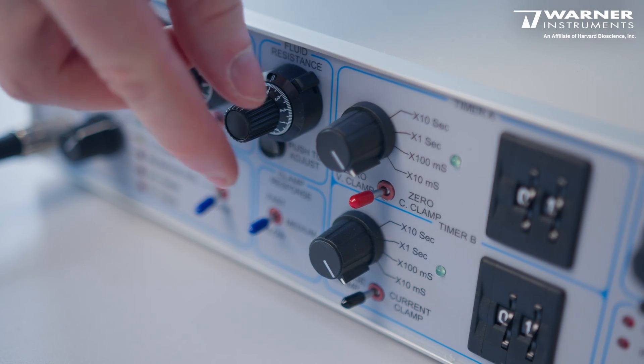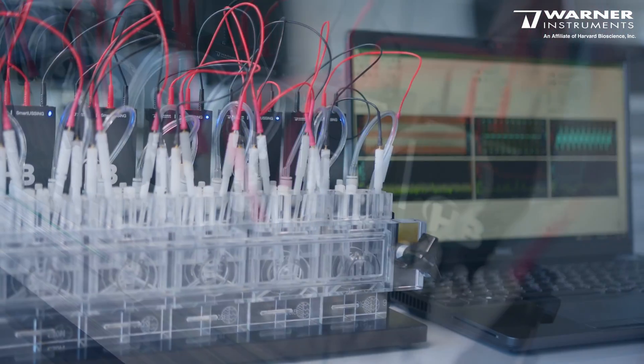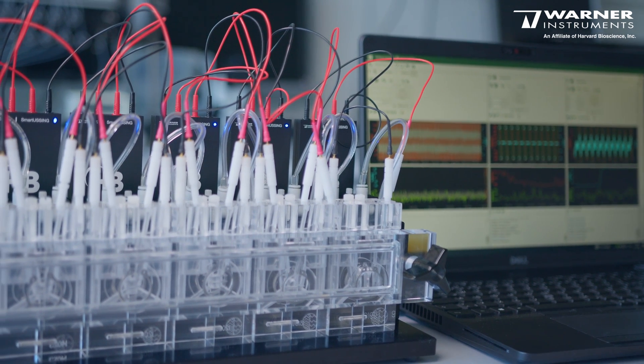Most importantly, the Smart Ussing amplifiers are fully computer controlled and don't need any manual adjustment on the amplifier at all. In most other Ussing systems you have to perform a series of manual adjustments on the amplifiers before you can even start your experiment. In Smart Ussing, the amplifiers are controlled directly by the software and all calibrations are done within a few clicks — a process that could take around 30 minutes in a traditional setup will take only a few seconds.